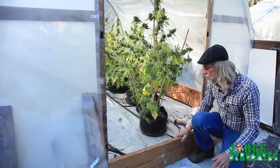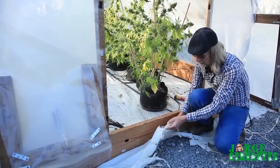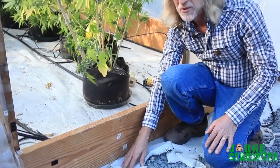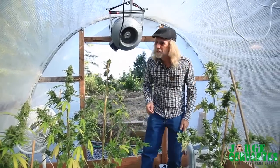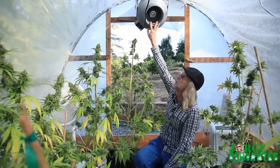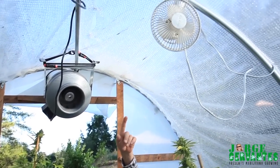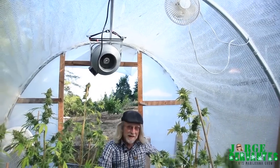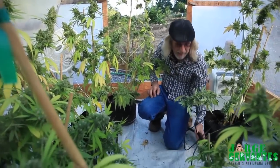Now if we go inside the greenhouse, on the inside you can see they've got this weed barrier — it lets water go through but the weeds don't come up. We've got a nice big vent fan hanging up here, and then little circulation fans along the ceiling. And a little dehumidifier right here — this thing's just cranking, pulling the water out of the air.